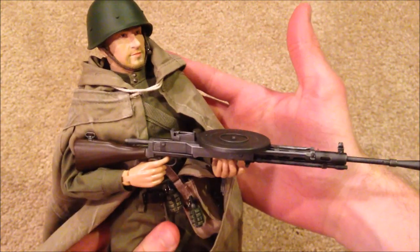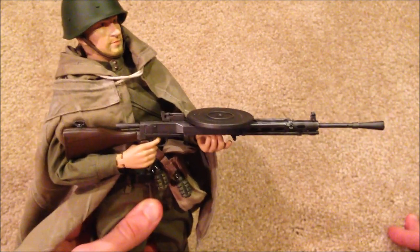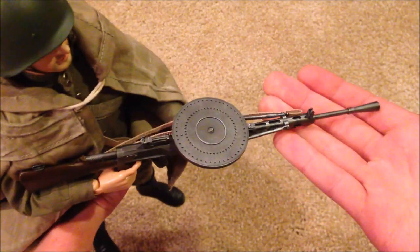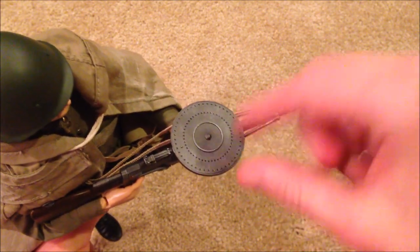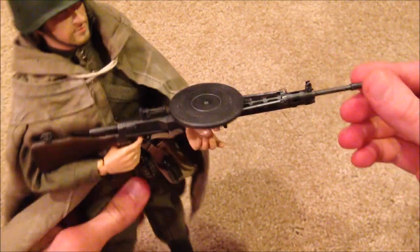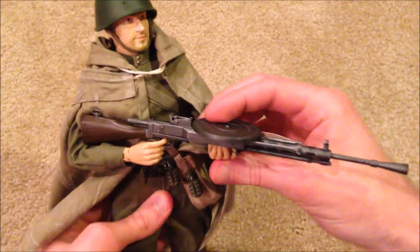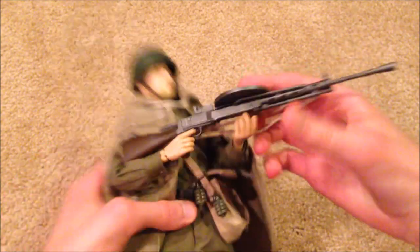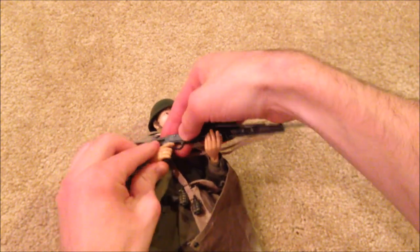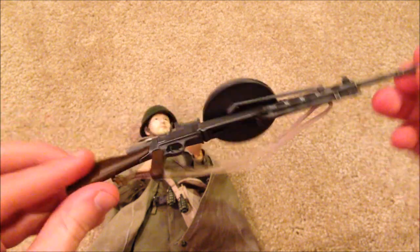Let's take a look at his weapon, which is the DPM light machine gun. This is a really nice weapon — I love the way it looks with the round drum magazine on top. Really cool, and he holds it pretty well. Here it is up close — there is a strap on there.